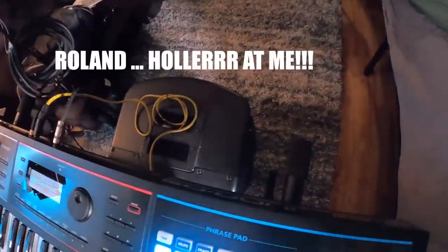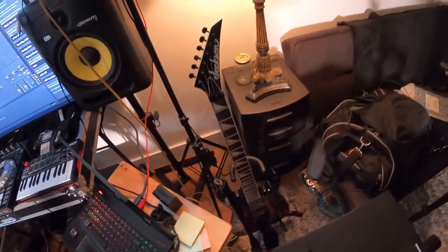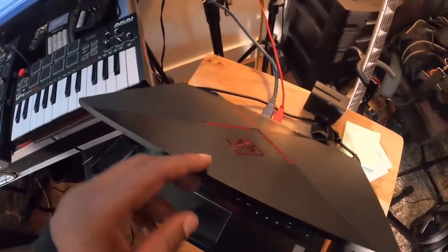I got a BA 330 rolling PA — battery power right there. Got my Jackson electric guitar looking badass, that's Jackie Brown right there. We got the HP Omen special boy.